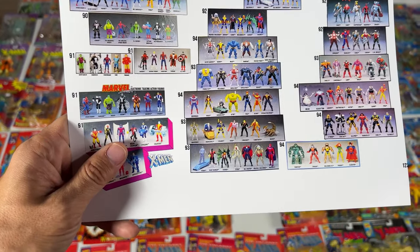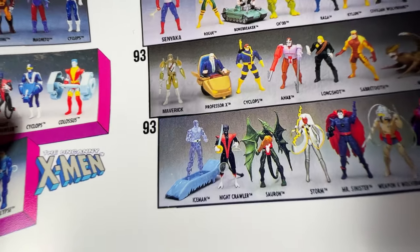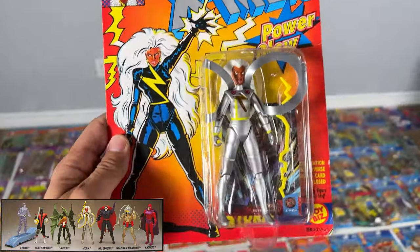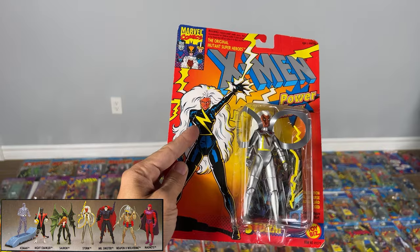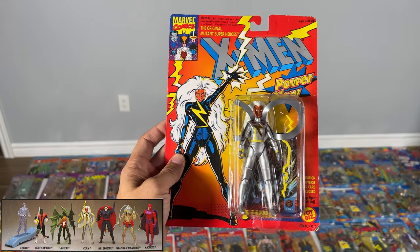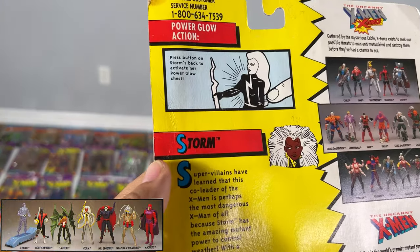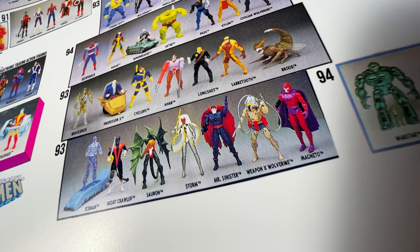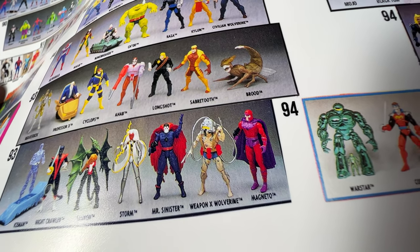And then we end our normal X-Men off with the variations. That's the Iceman with the blue sled. That Nightcrawler is the one we have right now. The Sauron C has got red shorts. We have that Storm — because they put her inside like this, it always creased her thing when you played with it. They never changed the art from the black costume. We don't have Mr. Sinister with the red cape. That Weapon X Wolverine — he's got blue shorts, but I think the actual one was red cables. And then that's the Magneto — I think they paint more red on his boots and gloves.